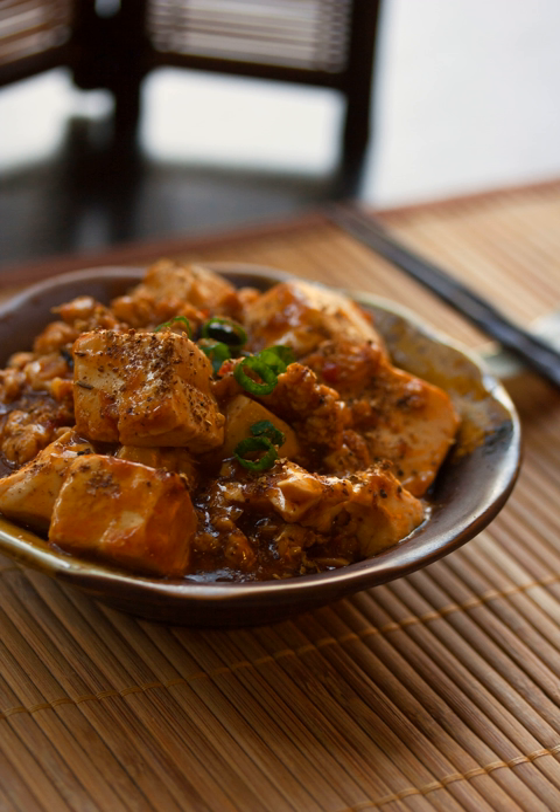Mapo dofu can also be found in restaurants in other Chinese provinces as well as in Japan and Korea, where the flavor is adapted to local tastes. In the West, the dish is often greatly changed, with its spiciness severely toned down to widen its appeal. In American Chinese cuisine, the dish is often made without meat to appeal to vegetarians, using shiitakes or other edible mushrooms as substitutes, with very little spice, a thick sweet and sour sauce, and added vegetables — a stark contrast from the original dish.